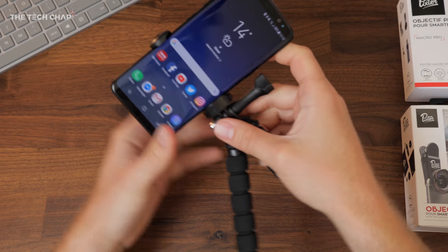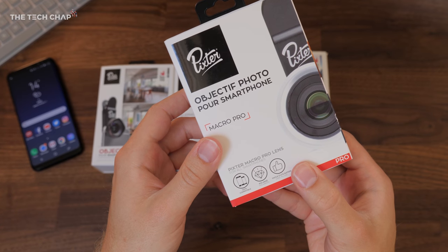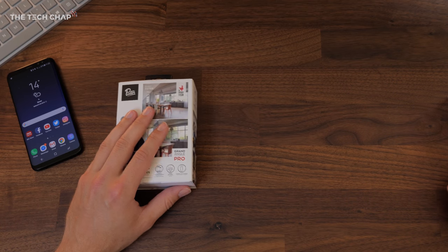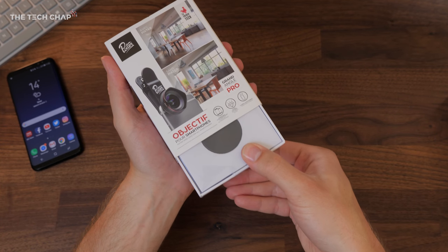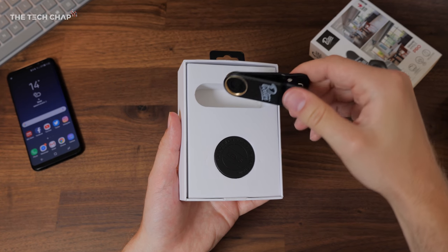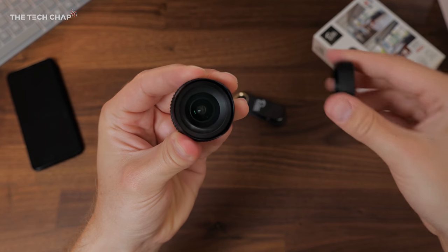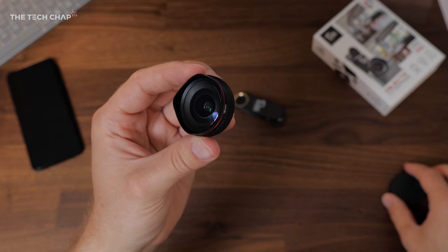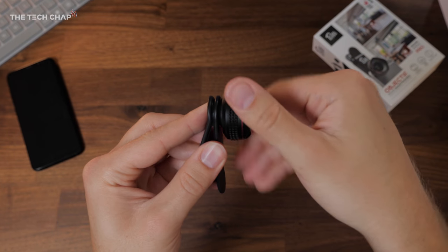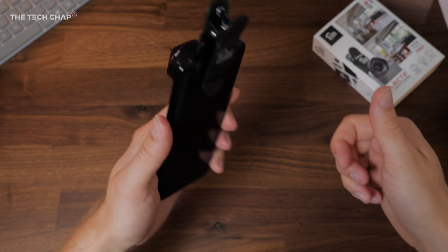Then the idea is you snap on one of the lenses. Let me show you just how simple it is to connect one of these to your smartphone — let's go with the wide angle lens for this test. In the box you just get the lens itself and the clip that attaches to the phone. If we take off the lens cap, you can see the wide angle lens — very, very high quality glass. That screws in here, very simple. What you want to do is clip that over the lens like so, and that should be it.